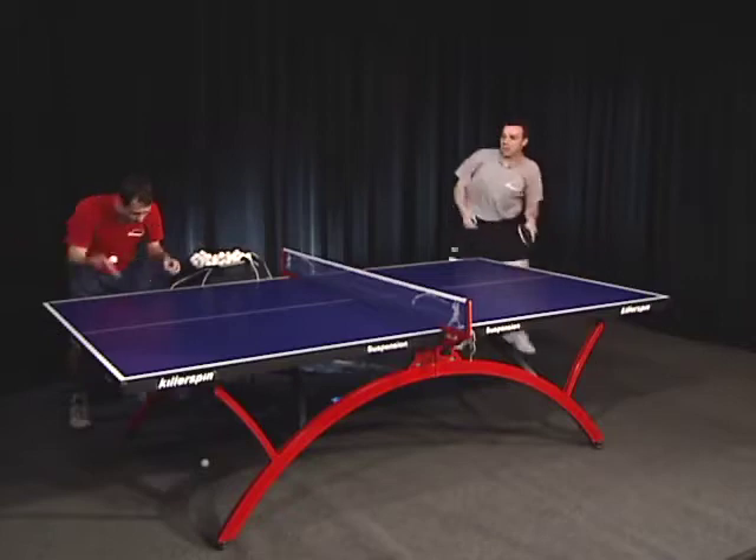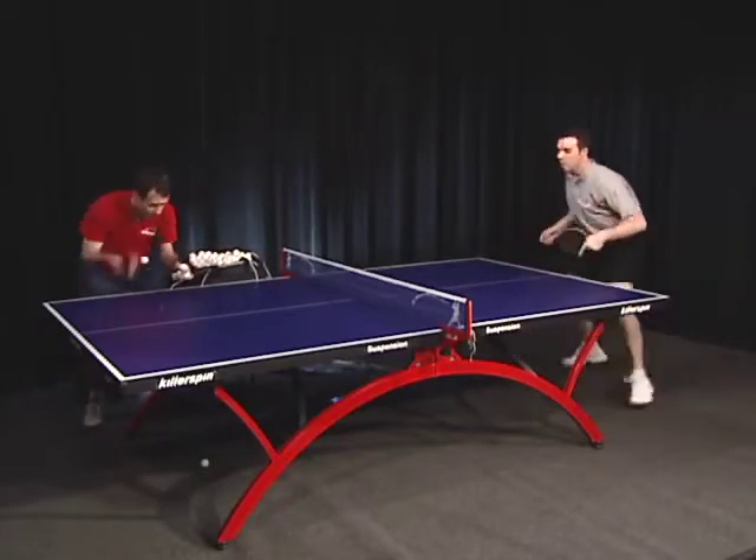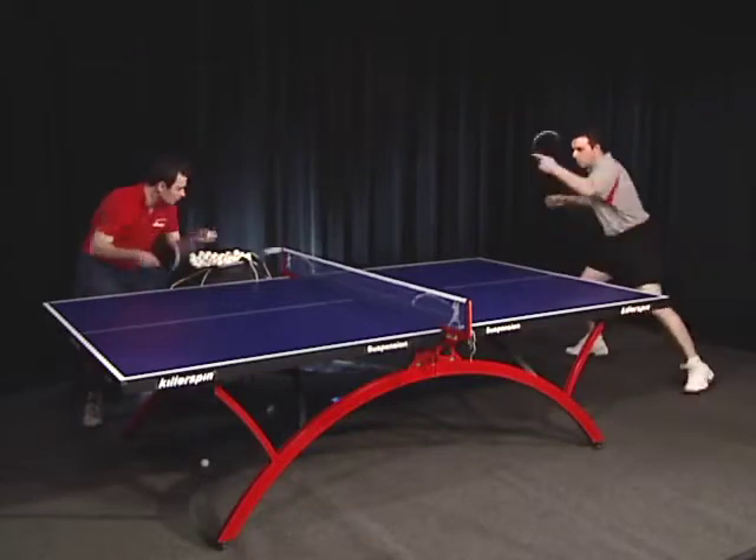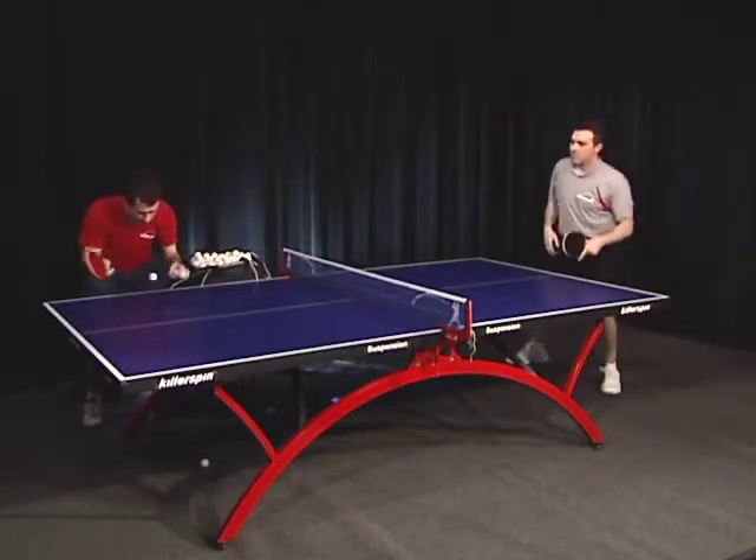You can use simple repetitive drills to work on a particular shot, or elaborate sequences to simulate a real point. In this sequence, Loopy tries to place the balls towards the right side of the table.